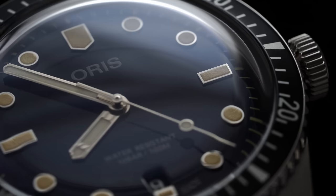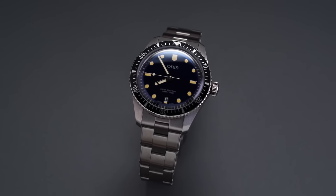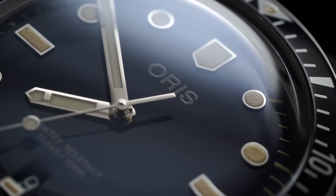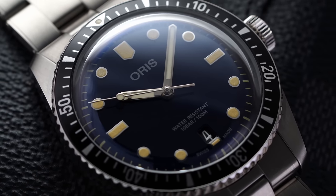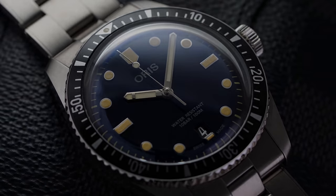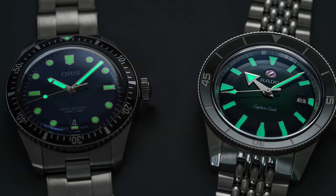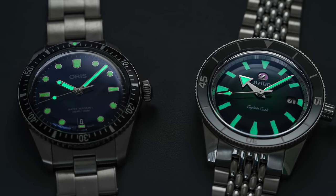The Oris Diver 65 is extremely faithful to its historic reference and more restrained, with very small dial text. The deep blue dial looks almost black depending on light and angle through the heavily domed crystal. Markers are applied with a steel frame outline and the handset is a baton/pencil style. The date window is white-on-black at six o'clock, creating a more symmetrical, balanced look. Both watches feature Superluminova in markers and hands with very similar incandescence; the Oris hands shine slightly stronger, but the Rado's larger marker surface area aids legibility in the dark.